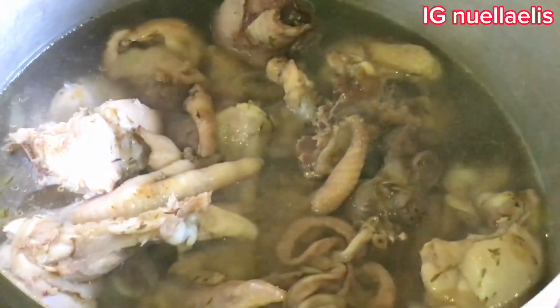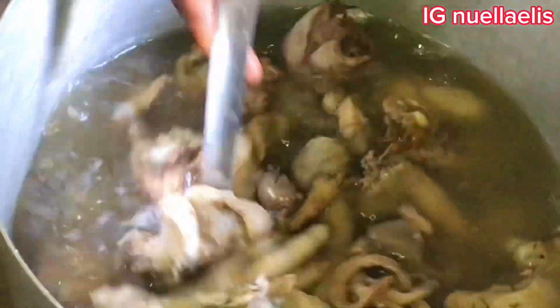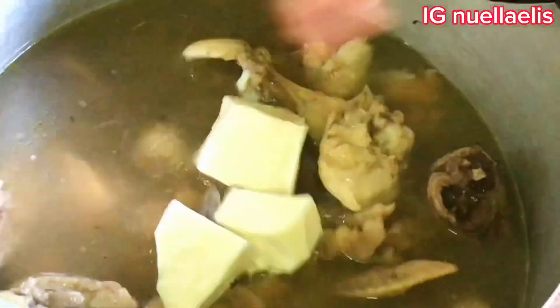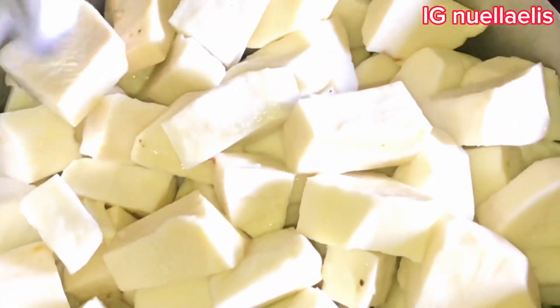So here the chicken has already been cooked halfway. I go ahead and add in some water to the level of my cooking, give it a nice stir, and start adding in the washed yam. Please, if you have been watching till now, don't forget to subscribe to my channel — it will really help this channel to grow.